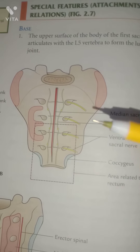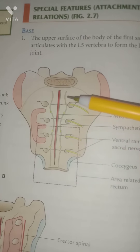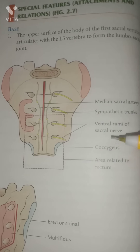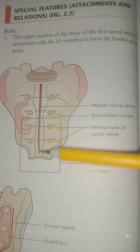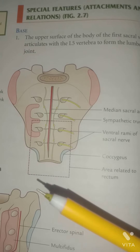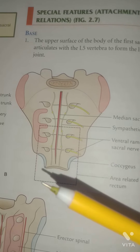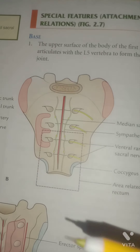The rough lateral part of the ala gives origin to the iliacus muscle on both lateral sides anteriorly, and there is attachment of the lumbosacral ligament on the posterior side. The apex bears the oval facet which articulates with the fifth coccygeal vertebra to form the sacrococcygeal joint. On the pelvic surface, the median sacral vessels are shown.